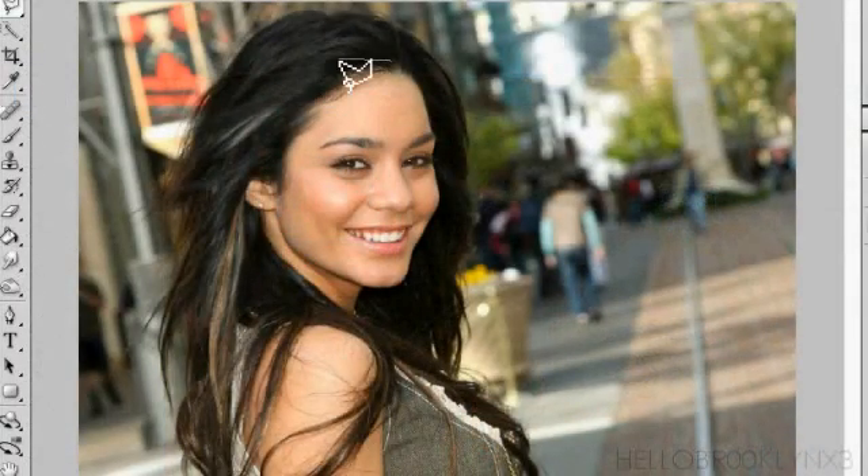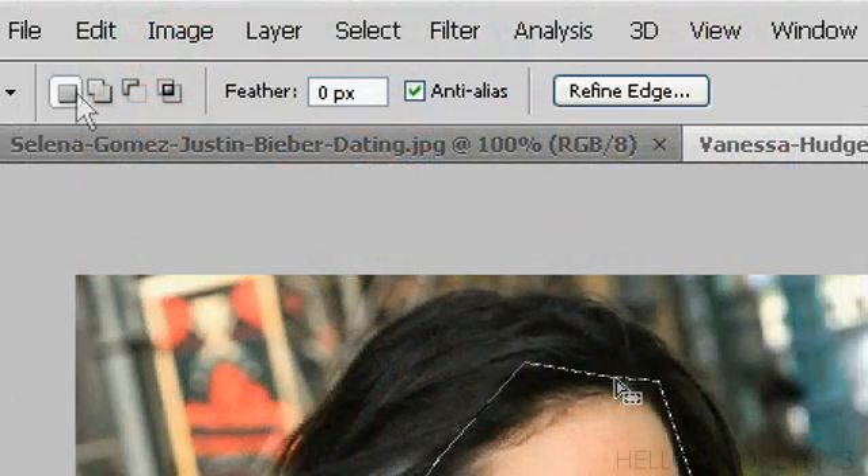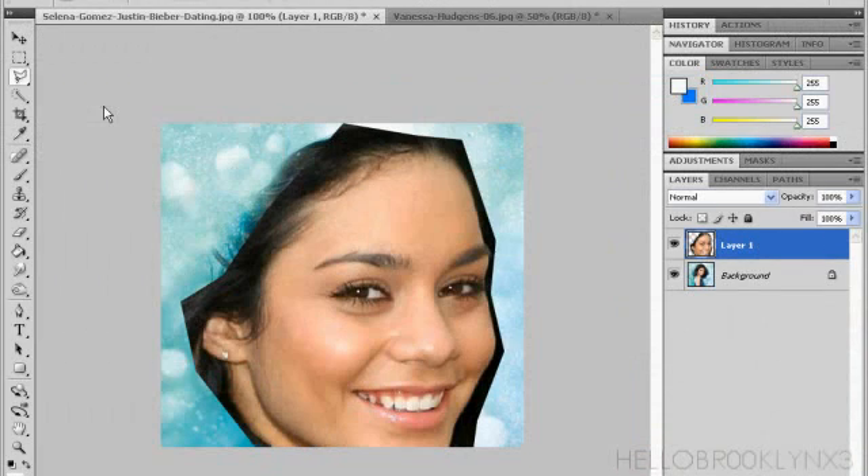Only that one. Then you cut out the shape of her face. And you don't have to make it perfect, because we're just going to use the eraser to just take it away. Then what we do is we go to Edit, Copy, and then we go to the other picture, and then we go Edit, Paste.